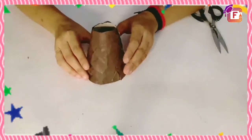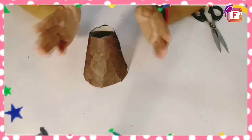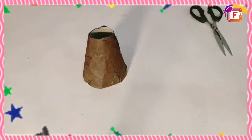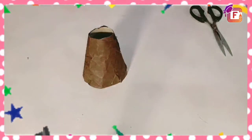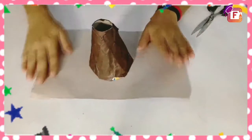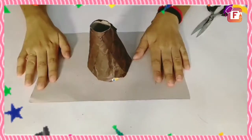Now I am going to attach our base. For the base, I am using a cardboard or card sheet. I am going to cover this card sheet with brown paper again. So let's cut.